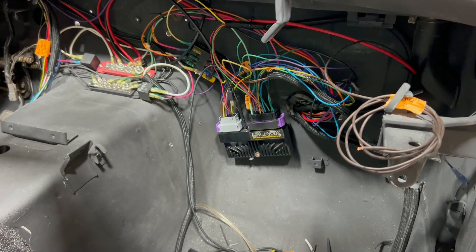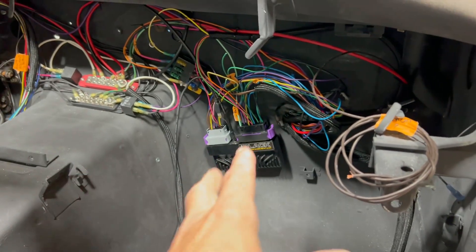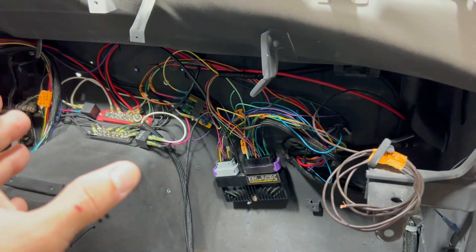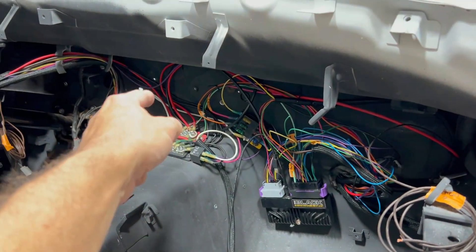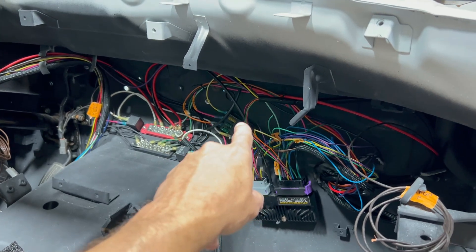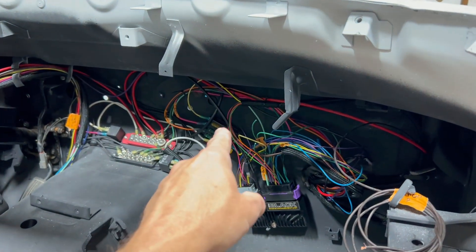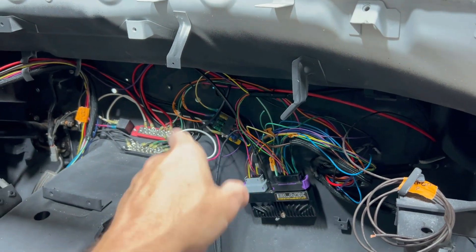I also have the ECU running the fuel pump, so when you turn the key on it primes the fuel pump for a second or two — whatever you want to set it at. There's a main relay that runs the injectors, coils, and all that, and I ran an extra fuse board for that.